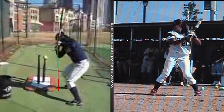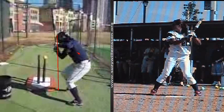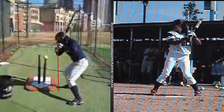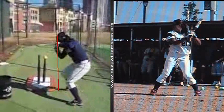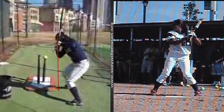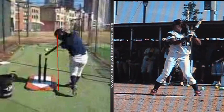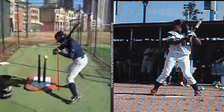Frequently a player will do some type of a twisting or loading action that gets this back elbow trapped right here behind the body. When that occurs, that's where a coach thinks that the player is dropping their back shoulder. They can't get extension because that back elbow got stuck behind them. They also wonder why they can't get their hands through the zone and get jammed on inside pitches. In fact, a lot of their adjustability and plate coverage is lost because they can't get those hands through and allow that bat to whip into the zone — and again, it all comes down to a poor movement pattern with this back elbow.